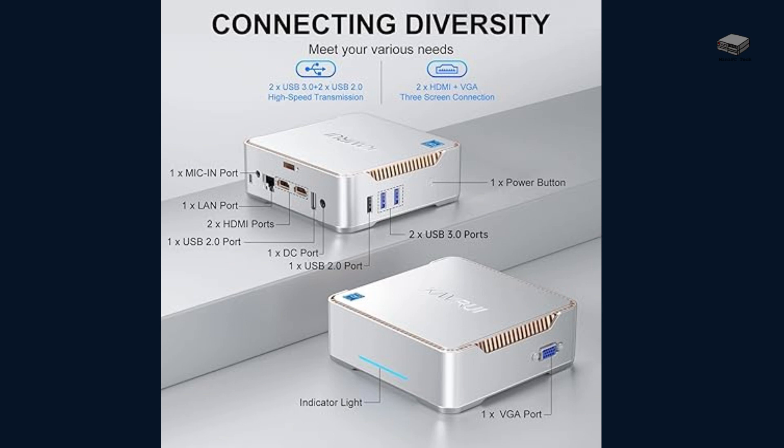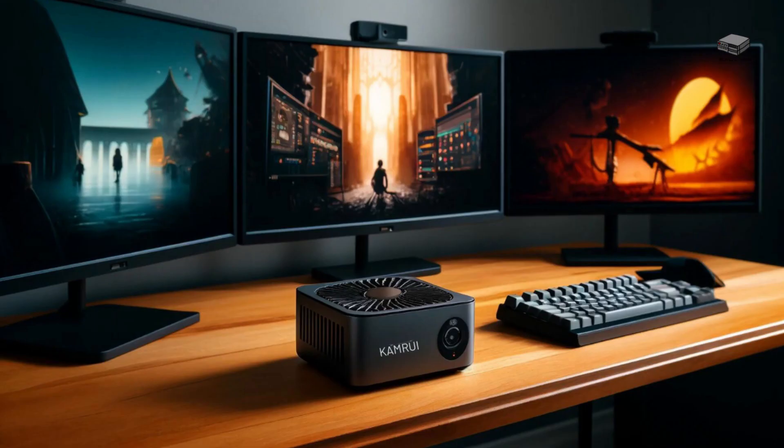The KAMR UIG K3 Plus stands out in the budget segment. It's compact, portable, and equipped with various connectivity options, making it perfect for small workspaces. It has two HDMI ports, two normal and two fast USB ports, a VGA port, and an Ethernet connection. With two HDMI and a VGA output, it can support three displays, including two 4K displays.